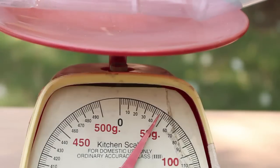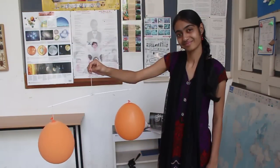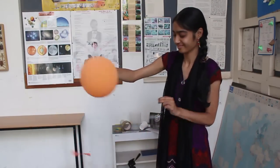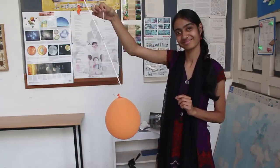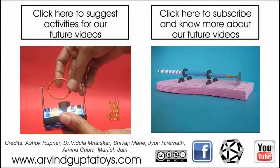Hence the weight of the filled air was 51 minus 48, or 3 grams. You can also do this experiment very simply: tie two inflated balloons on the ends of a long straw so the balloons are balanced. Then prick one balloon — it bursts and the other side goes down. This demonstrates that air has weight.